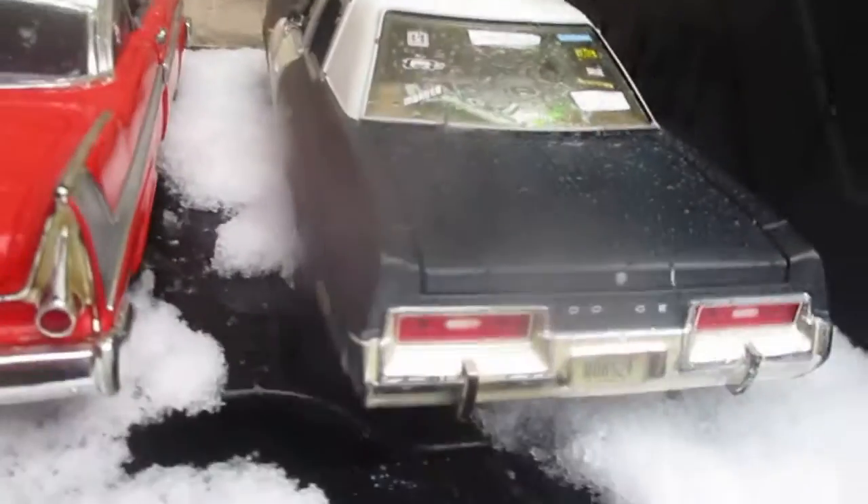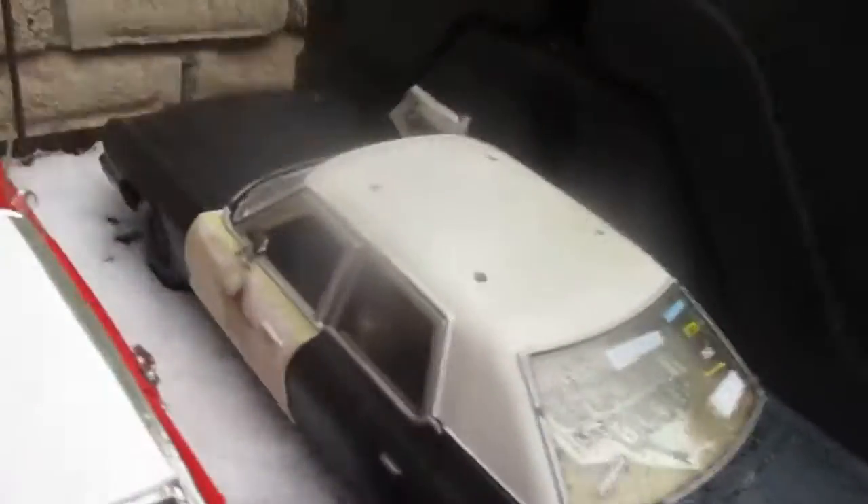Nice 74 Monaco, looking good. This has a 440 with shot-peen pistons, shot-peen rods, and a shot-peen crankshaft.